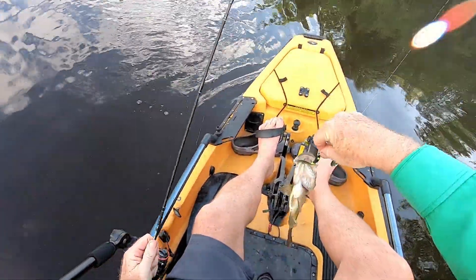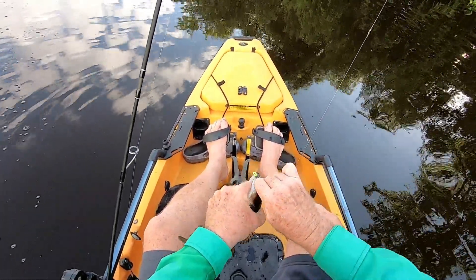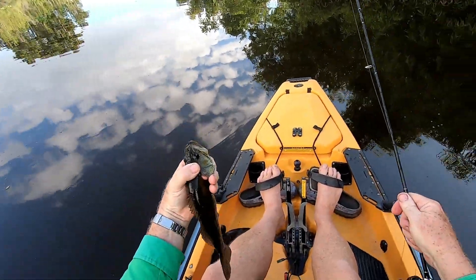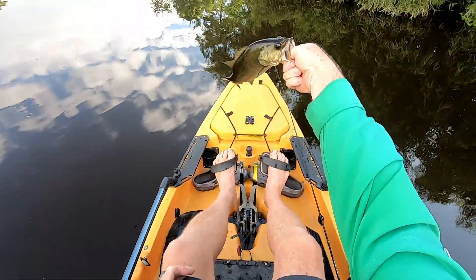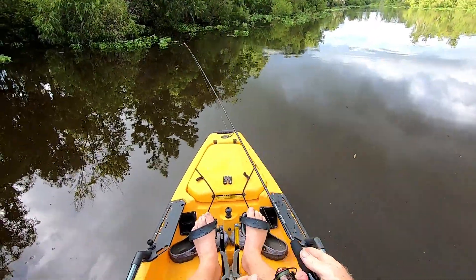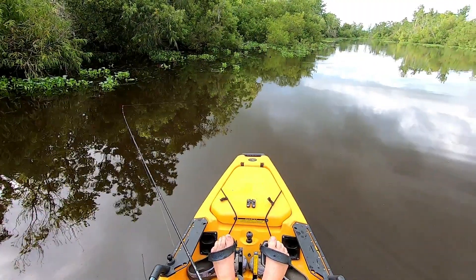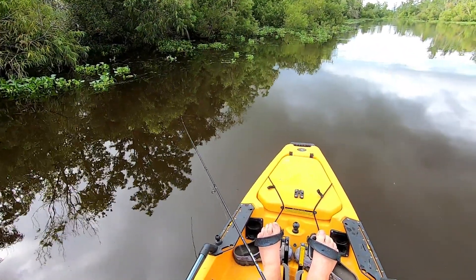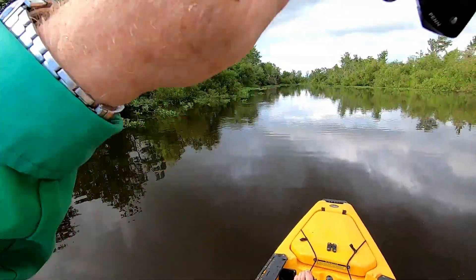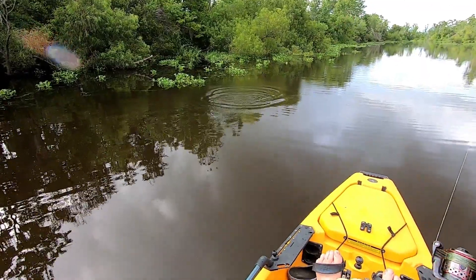You know what's crazy is I'm catching nicer ones on this than I was on the worm. Another nice little bass on the Goacher Wavier. I can't get over how much I like this Goacher Wavier ultralight setup with a 1000 size reel and 10 pound braid. I was throwing a Senko worm earlier and I'm actually catching bigger fish on the little beetle spin. I'm catching nicer fish on this than I was on the worm.